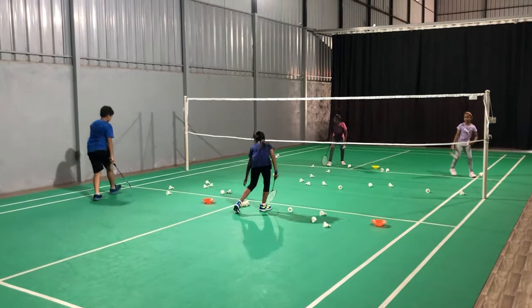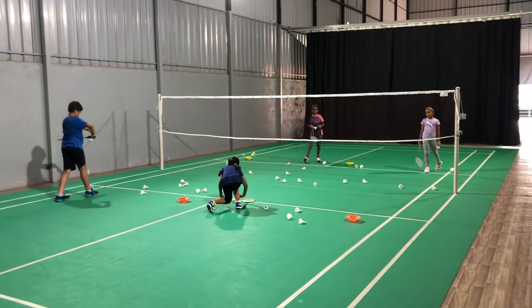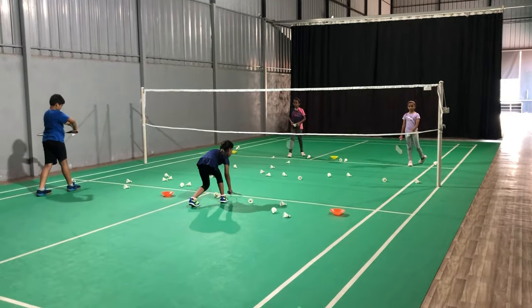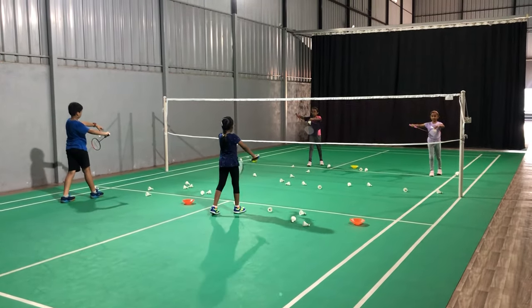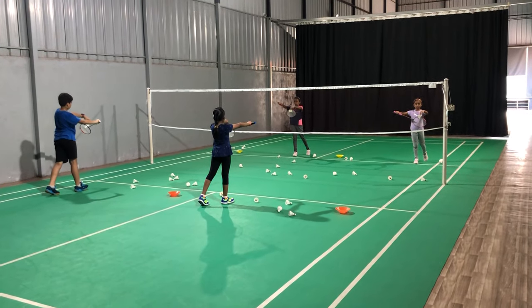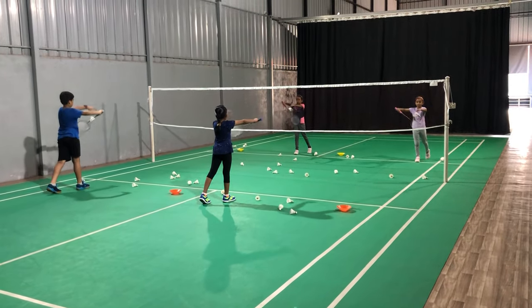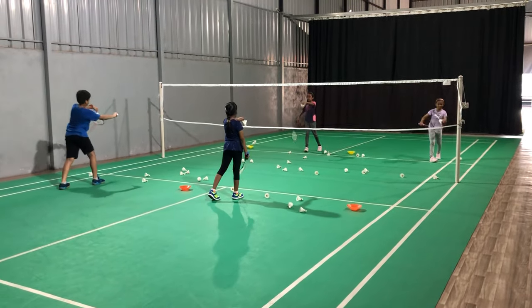Harshit, your hand is closer to your chest range. Lower your hand. One, two, three, four, five, six, one, two.